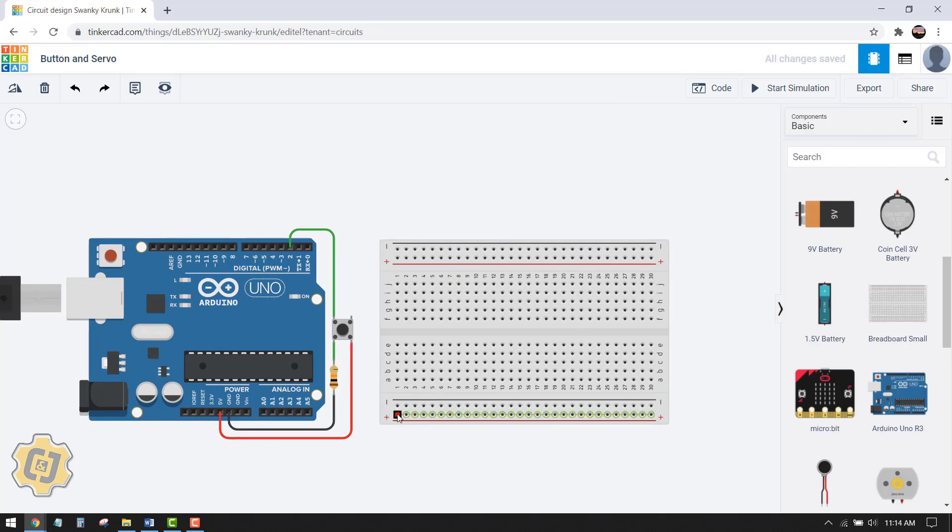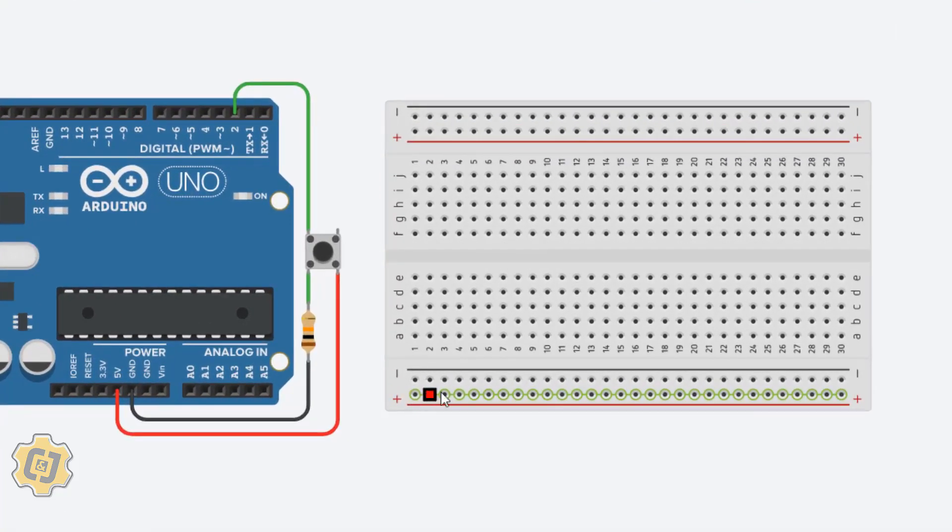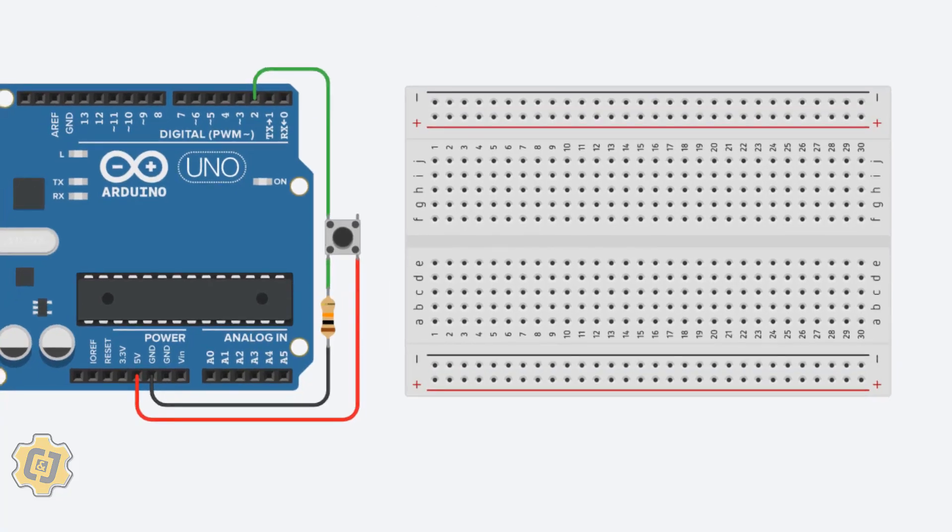Before we get started, we should understand how a breadboard works. When I hover over a pin, anything plugged into that pin hole is connected to all the other pins in that row. Similarly, these columns here are oriented differently — anything plugged into a pin in this column is connected to all other pin holes in that same column, and to any component plugged into those pins.